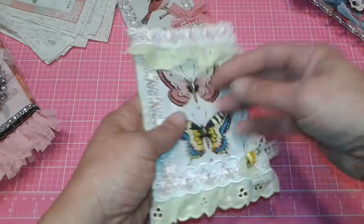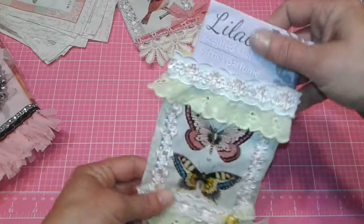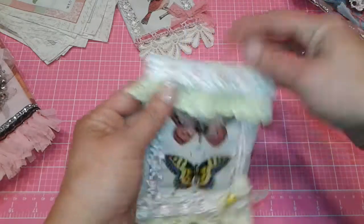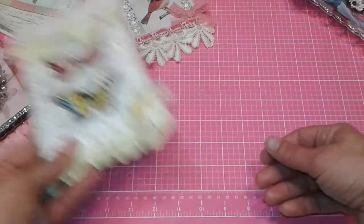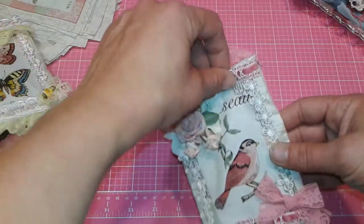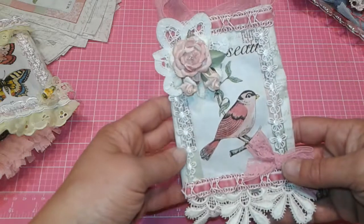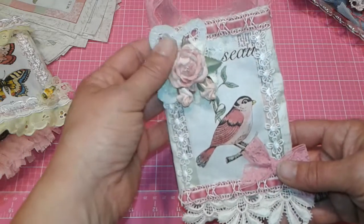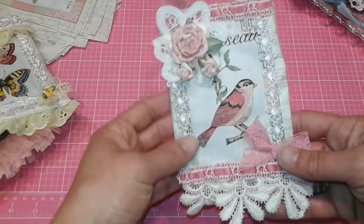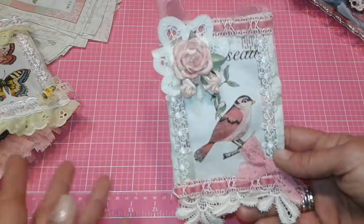I think I have lilac in this one and boy, do they smell good. Then I did this one and put a handle on it as well so it can be hung up or put in a drawer. I attached lots of beautiful laces and trims, and the flowers I added just look so pretty with this pink bird.